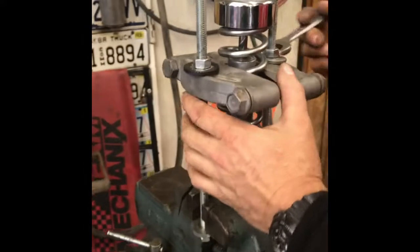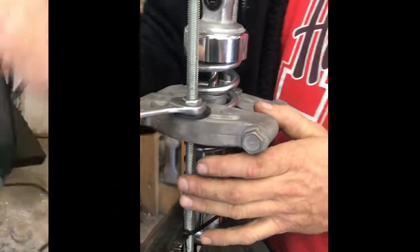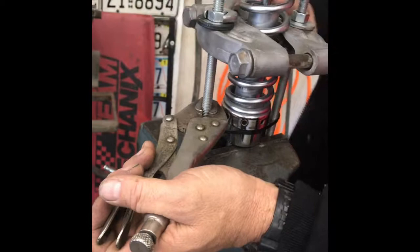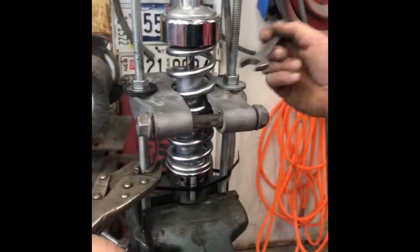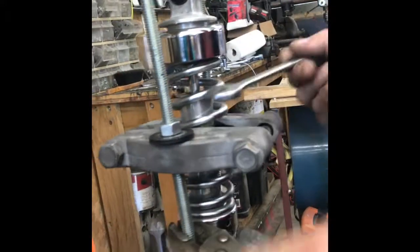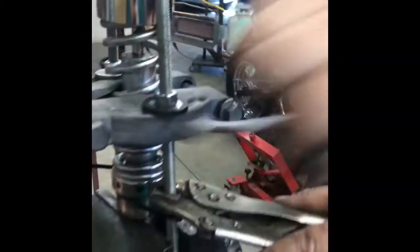Now you just use a wrench and start pulling the spring down. Go evenly on each side — two or three turns on each side. If you need to hold these rods as you go, just take a pair of vice grips or regular pliers, whatever you've got around, just so the rod doesn't turn. About halfway through the threading process you can see the collar is getting looser. Keep going until you can actually see the holding nut inside there — on ours it's a 14mm.